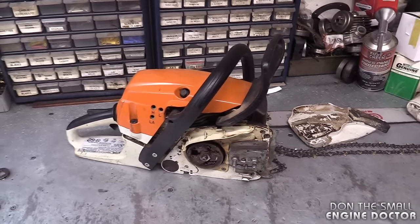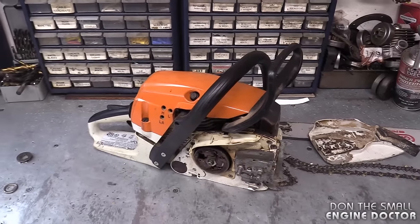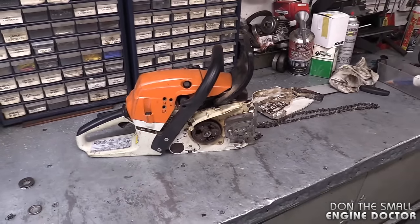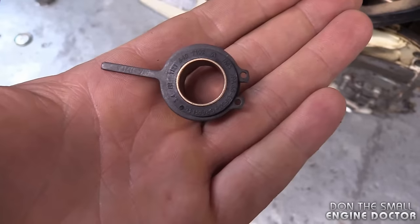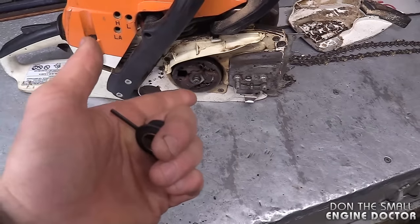The repair I'll be showing you today is on a Stihl MS 261. So if you own this saw and you start to get an issue with not getting oil to the bar and chain, this specific part right here in my hand is often the culprit. I've got a brand new one here and I will quickly show you how to get it off the chainsaw.